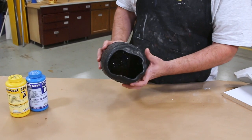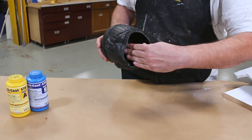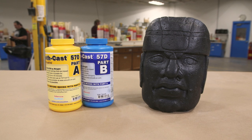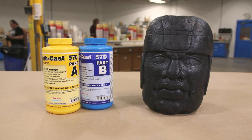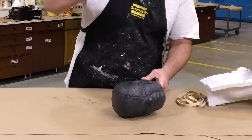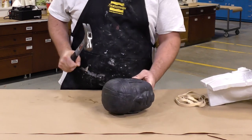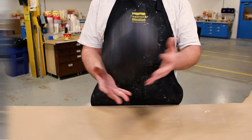Hello everyone. Today I'm going to show you how to make an impact resistant hollow casting using the SmoothCast 57D urethane resin. Our objective here is to create a hollow casting that is very impact resistant and lightweight, which will result in saving money and saving material.